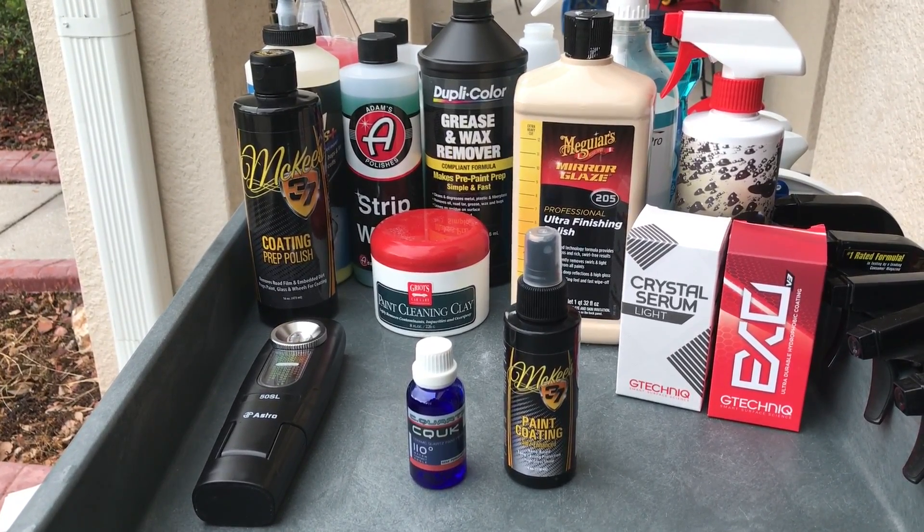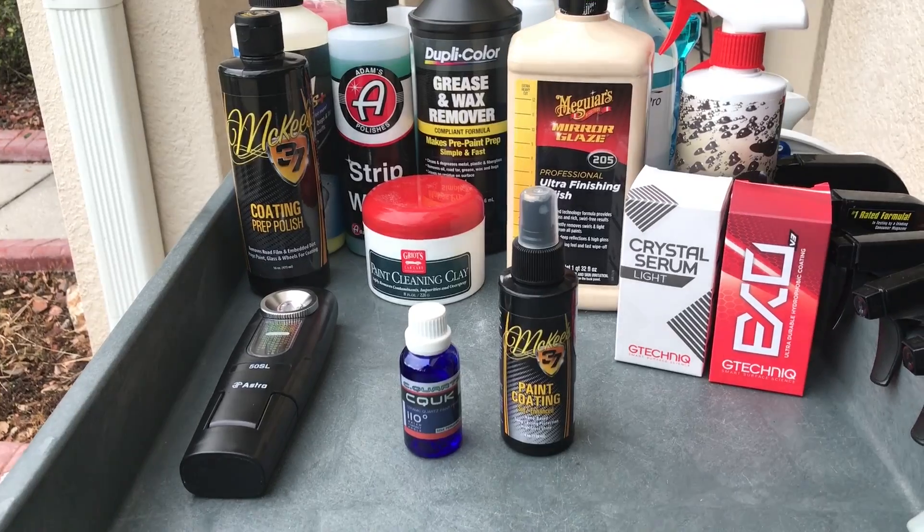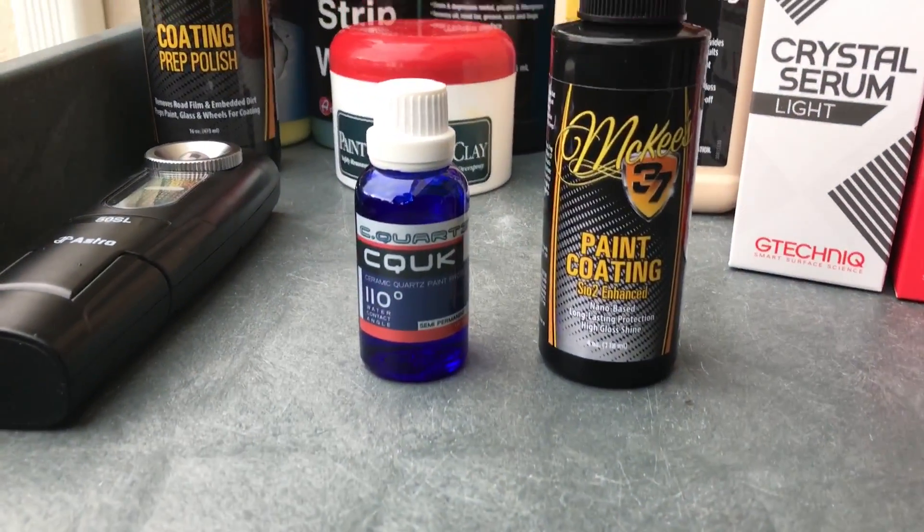Hey, what's going on guys? Welcome back to the Wax Mode channel. In today's video, I'm going to showcase to you guys what it looks like when we rinse the coatings down shortly after applying them to the paint.